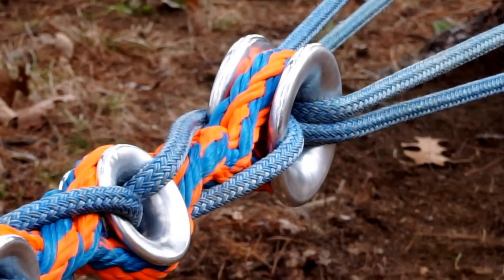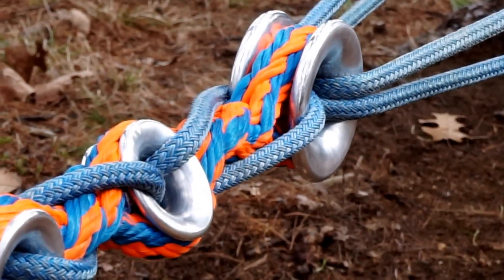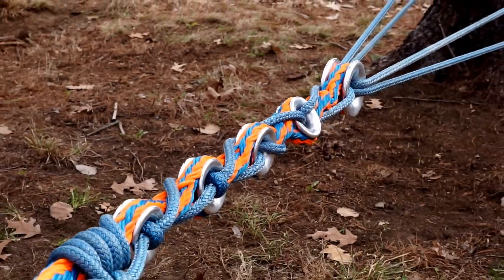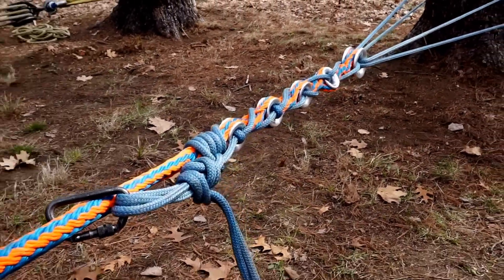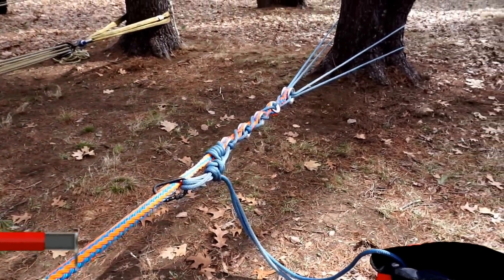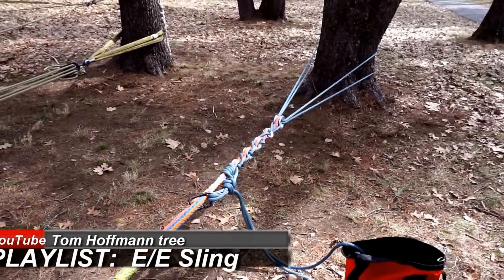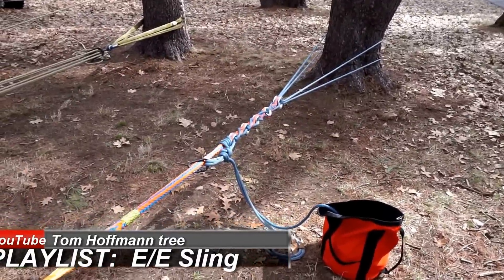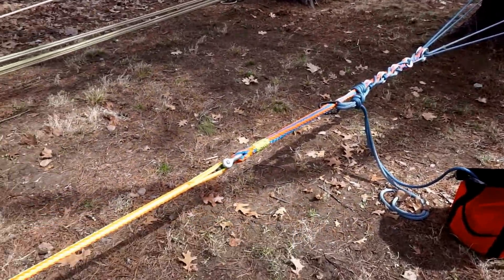I'm out here this morning to do a big proof test on my e-sling, the Equalizing Extendable Anchor Sling. Some new thinking went into this idea and I need to know how it's going to perform under conditions of extreme overload.